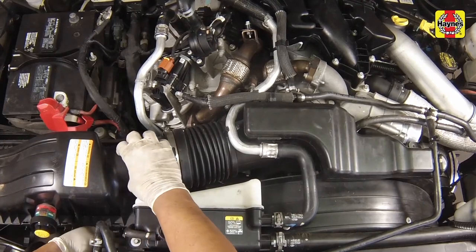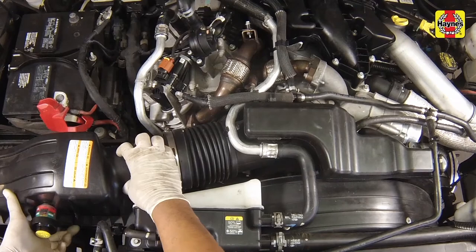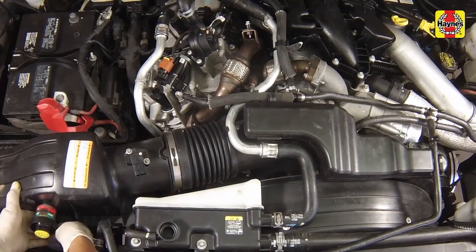Also tighten the resonator assembly mounting bolts securely, and double check that all hose clamps are secured and all harness clips are in place.